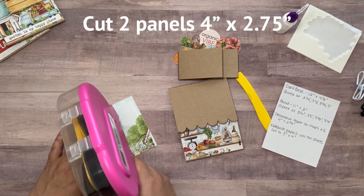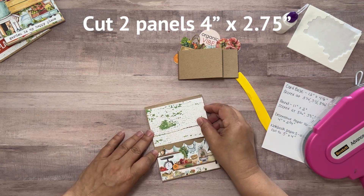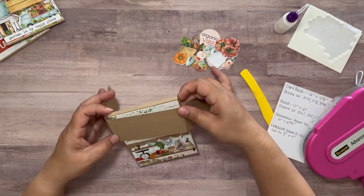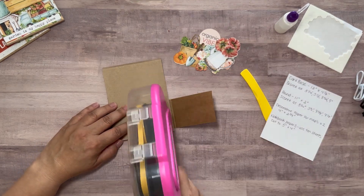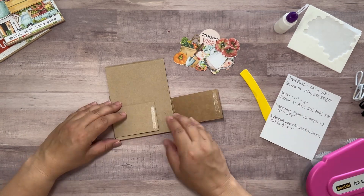Next I'm going to get that paper band and wrap it around my notebook holder. I want to make sure it's secure but not too tight, because I still want it to slide up and down the notebook holder. I'll use my tape runner to join the two ends together.